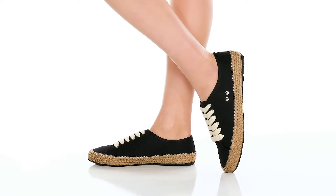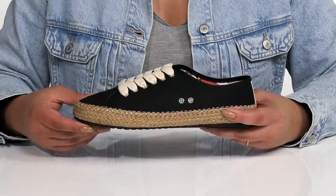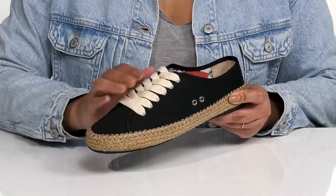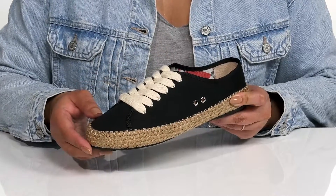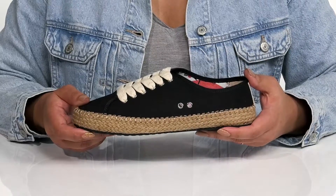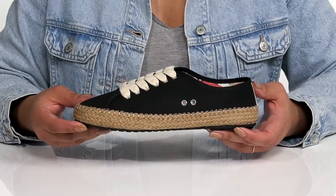Add a perfect blend of style and comfort to your wardrobe with these shoes by EMU Australia. They feature a cotton upper with a functional lace-up closure and metal eyelets to give you a secure and custom fit. There are two other eyelets at the side allowing for breathability, and these have a cozy and comfortable look giving you lots of versatility in your closet.